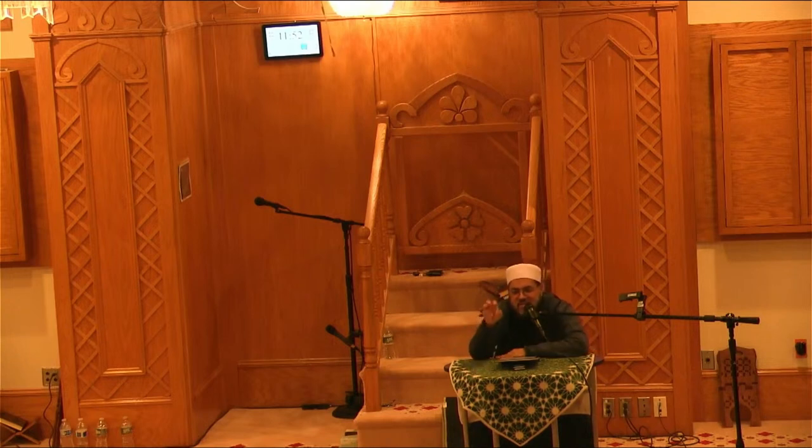So tasbih, tahmeed, and istighfar — how do you remember the three? Fasabbih bihamdi rabbika wa astaghfir. May Allah give us tawfiq to understand these things properly and to end with tahmeed. Wa akhiru da'wana alhamdulillahi Rabbil Alameen.